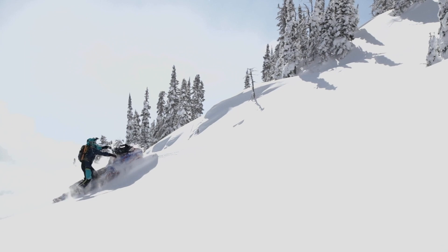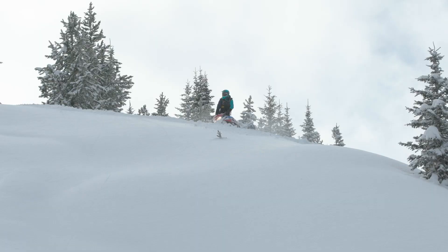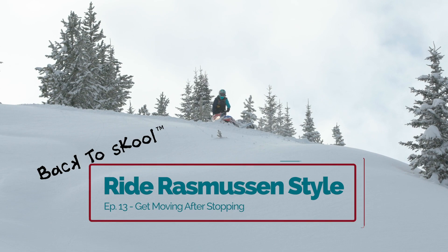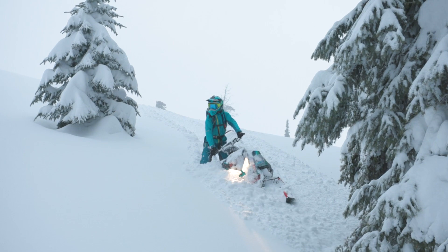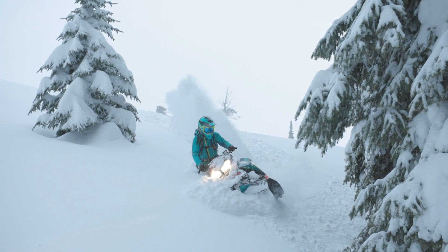Hey folks, I'm your host Brett Rasmussen and you're watching Back to School, your guide to riding backcountry terrain Rasmussen style. This is episode 13 and we're teaching how to get moving again after stopping on a hillside. Learning to start out again after stopping on the slope is a really cool skill set that will totally eliminate getting stuck while trying to get moving again. This equates to more seat time and less shovel time.